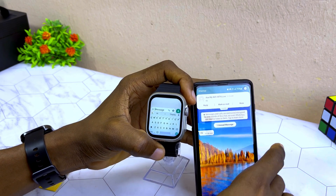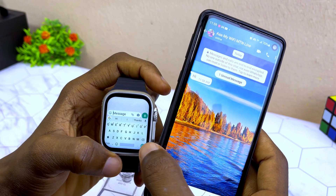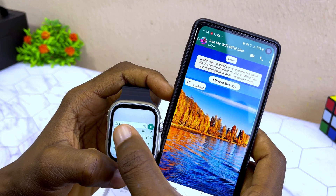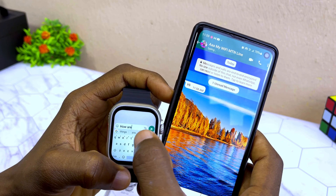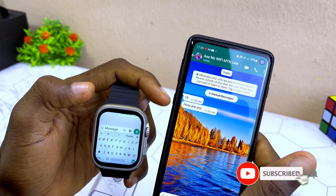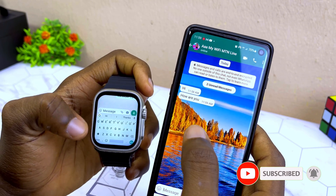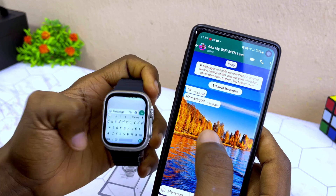I sent 'Hi' and the message just dropped. Then I sent 'How are you' and that message dropped too. That is how to send messages on WhatsApp from the smartwatch — it is working well.